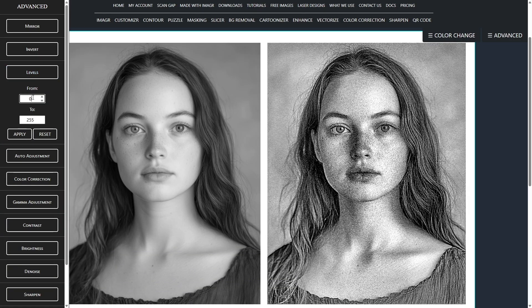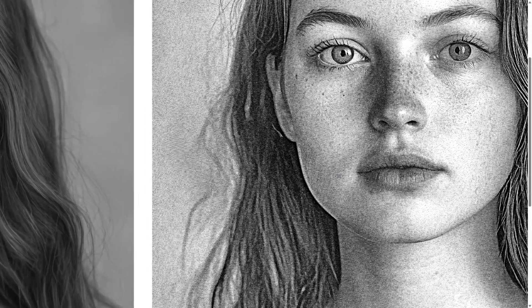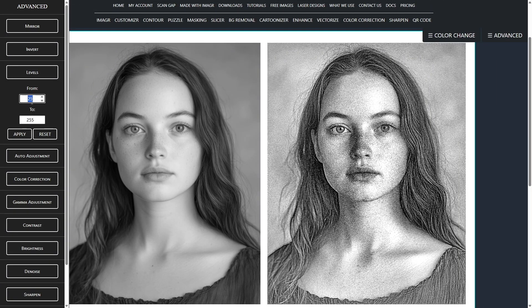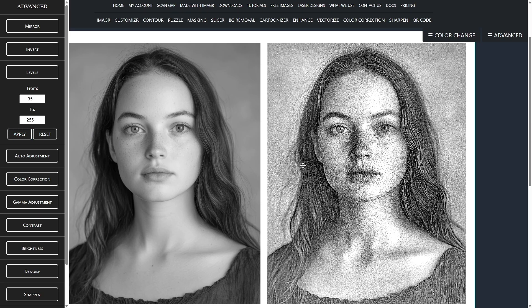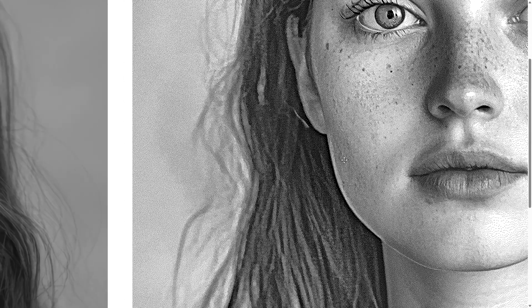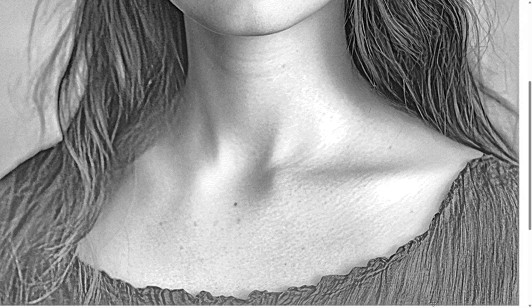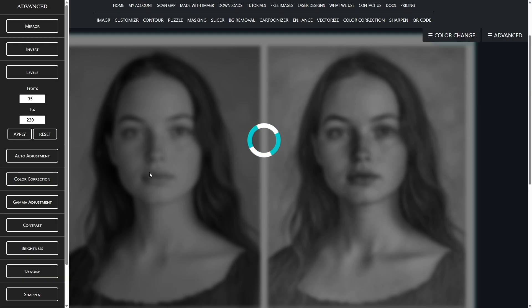On to levels. First, I raise the black cap slightly so the laser won't drive those darkest tones to full burn. There's still a very dark area near her face, so I'll raise it a bit more. Much better. Since there are areas on her chest with basically no dots, I'll lower the white cap so those highlights get a light mark. Great, now we have dots there as well.